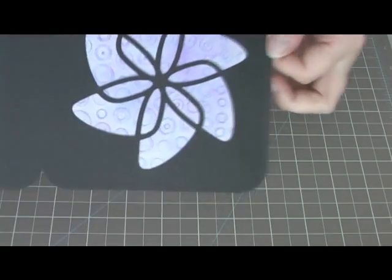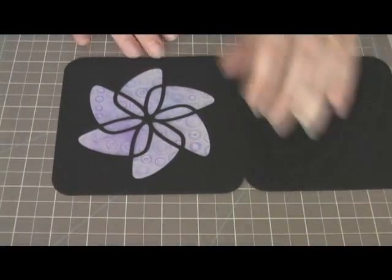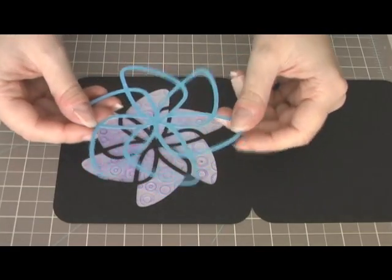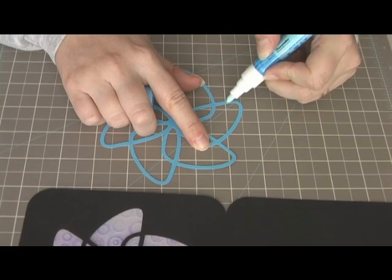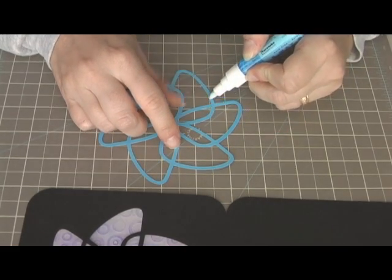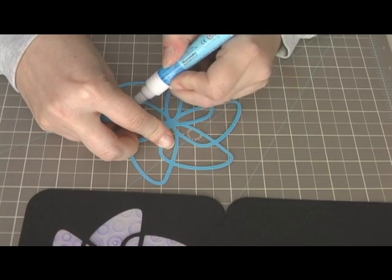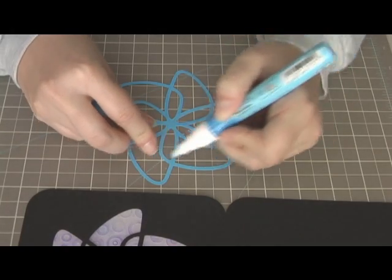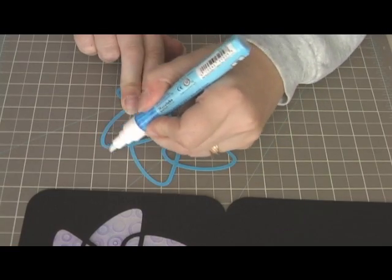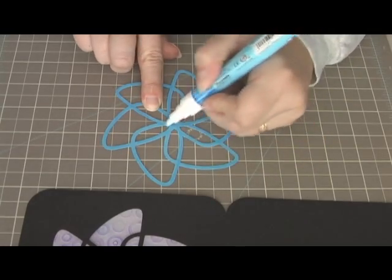That's what it looks like so far. I'm going to go ahead and do the front. I went ahead and cut this out so I get it turned the right way. I'm just going to put it on top. I always forget to put down a piece of scratch paper when I'm doing this, so now I've got my mat all sticky.